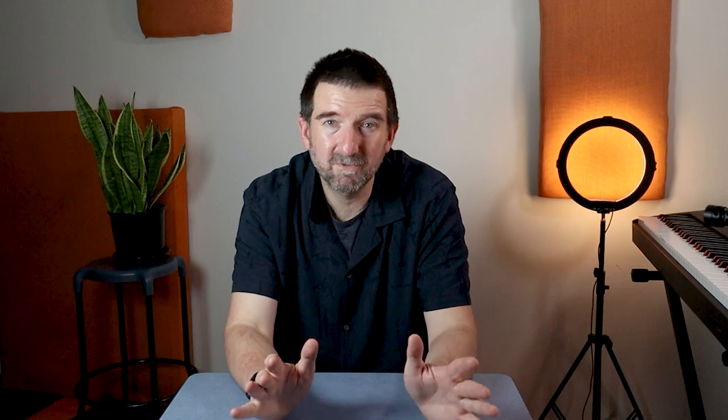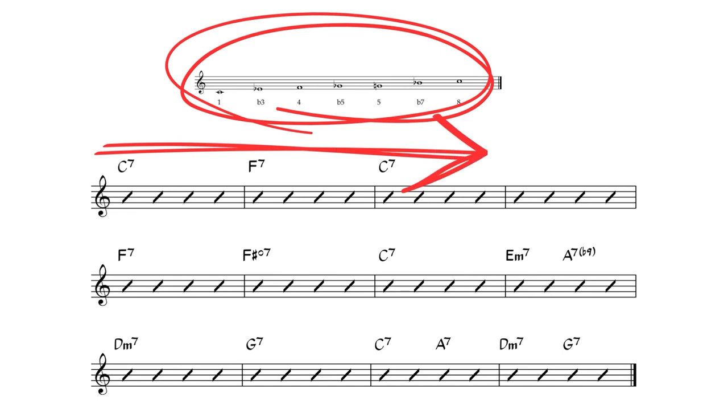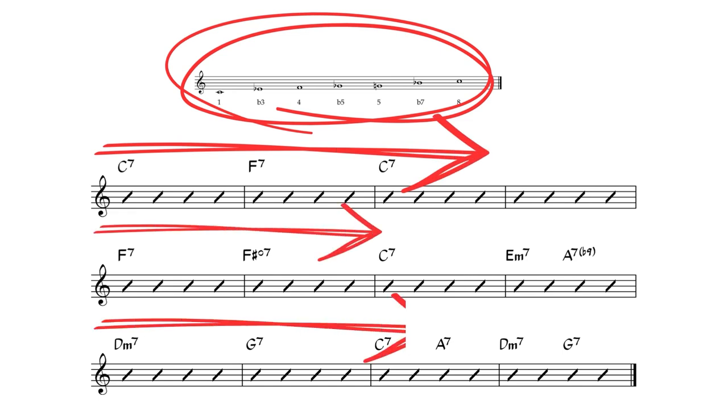A really common example of playing in a key centre is using the blues scale. For instance, in a 12-bar blues, there might be multiple chords — three, four, five, six different chords in the 12-bar blues progression — but if you use a single blues scale over the entire progression, that's playing in a key centre. We figure out what key the blues is in and we use that blues scale.